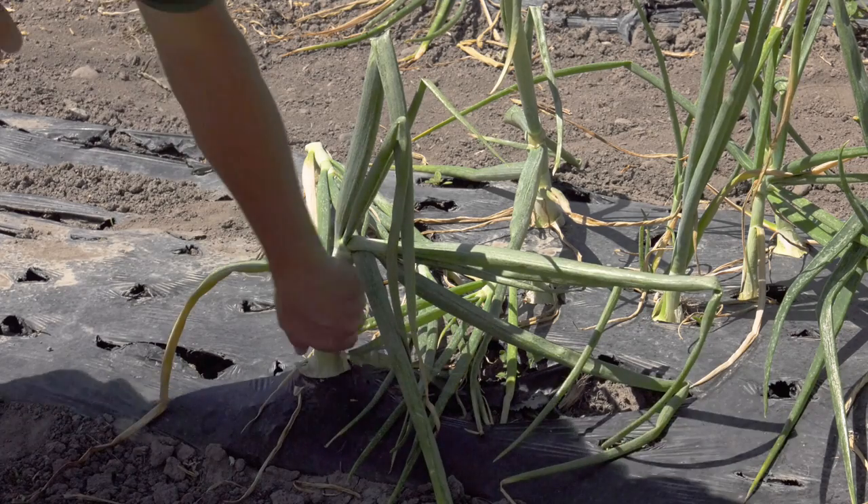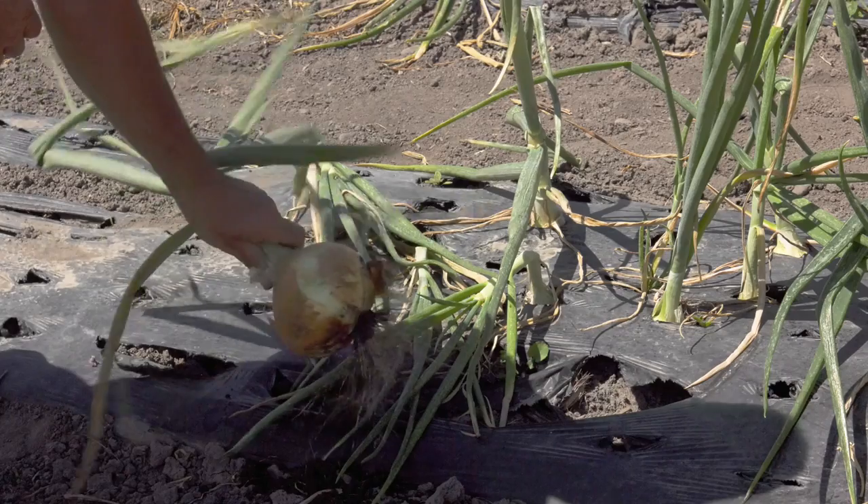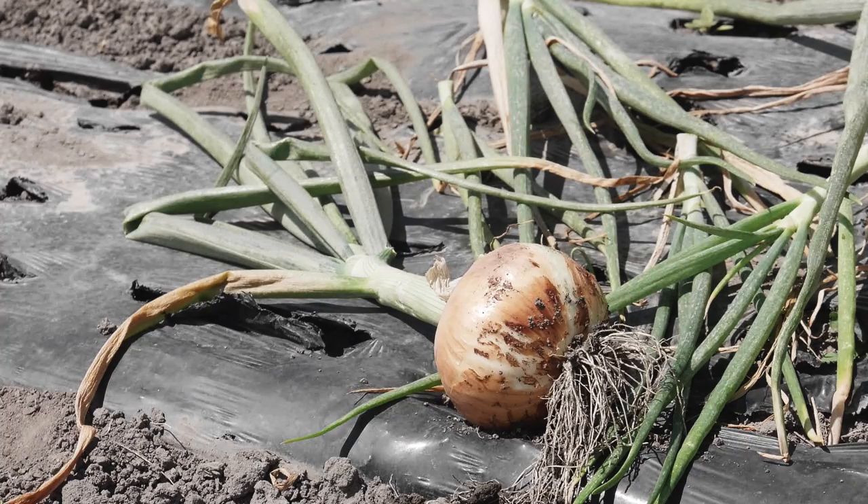Onions are much simpler. Onions grow on top of the ground — you can just reach down, grab it, and here's an onion. That's one onion. They like them large here. Lots of fun doing that.